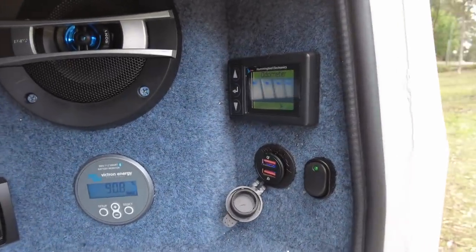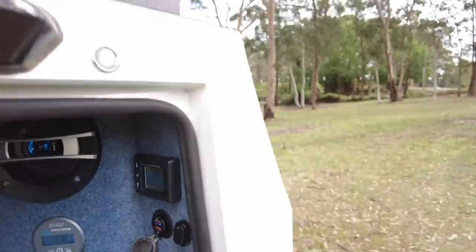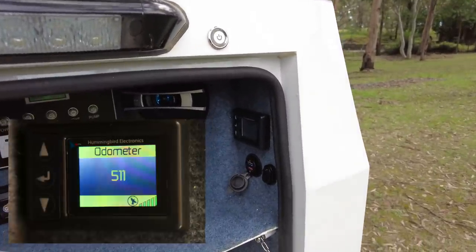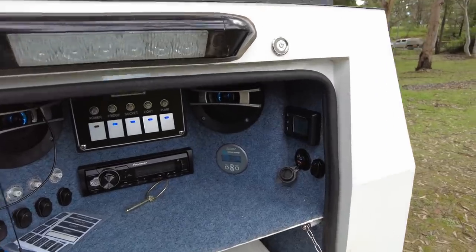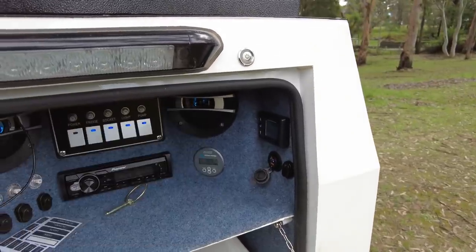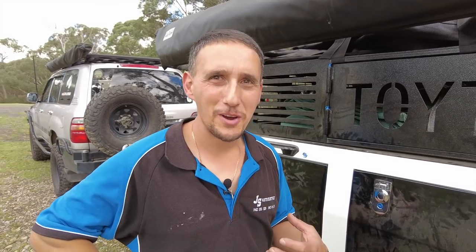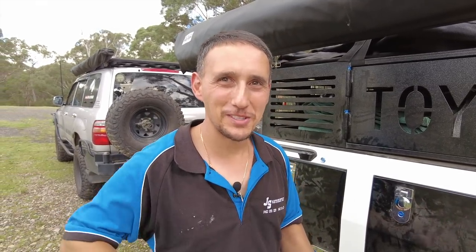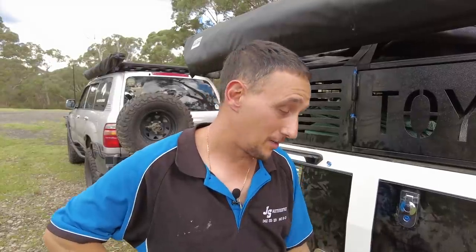Redarc also owns Hummingbird, and I asked them to provide me one of these Hummingbird units — it's pretty much an odometer for your trailer. You can set alarms, so I'll know when it's due for a service. It tracks all the kilometers done and you can set an alarm for bearing and service intervals. Wheel bearings — how many trailers do you see that have lost a wheel? Knowing your trailer's kilometers at the touch of a button is a very good idea.